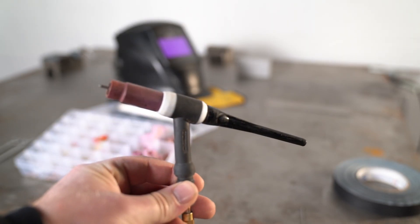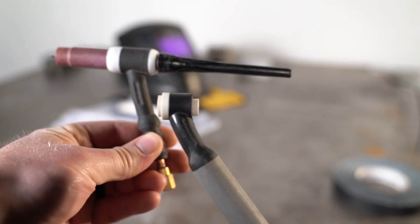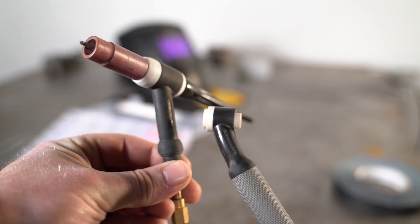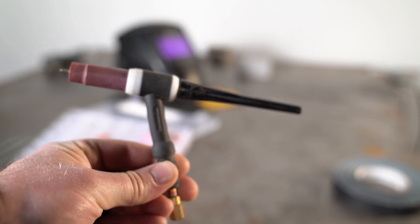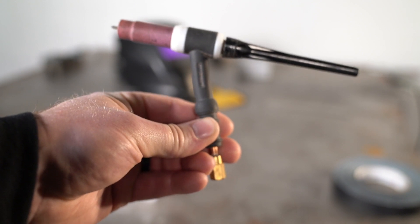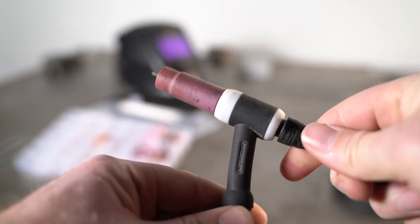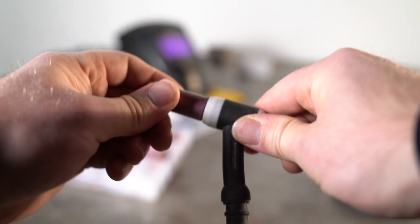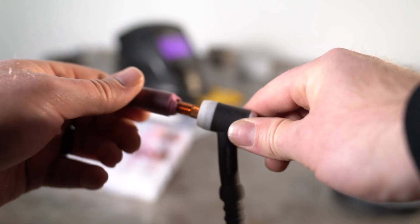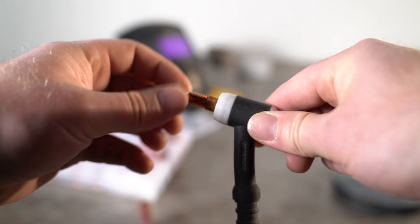Here's the torch that actually came on the welder — it's a 17 series head, a little bit bigger and probably the most common air-cooled torch. The one we have on the welder right now is a 9 series, which is the same size as a 20 series water-cooled. The 17 can obviously handle a lot more amperage. I've never really run into a problem with the little one except when I'm maxing out the welder — it goes up to 185 amps, and when welding aluminum it does get pretty hot.